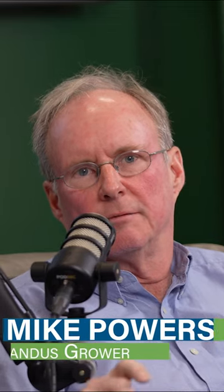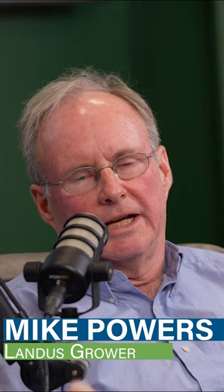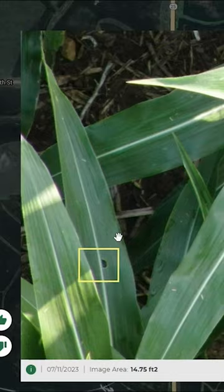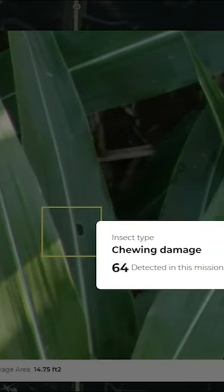It tells you where you have chewing damage, insect damage, or any kind of a threat. You can drill down and blow the picture up and actually see the chewing damage on the leaf, which is pretty phenomenal that you can get that much fidelity and clarity in a picture.